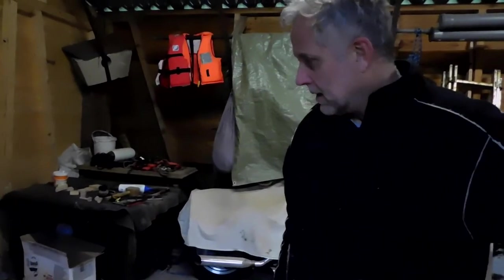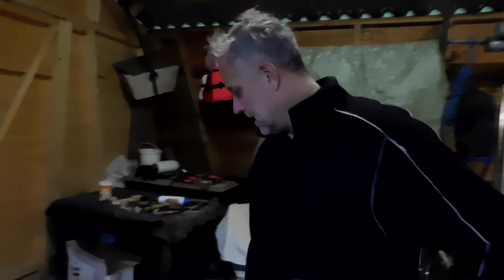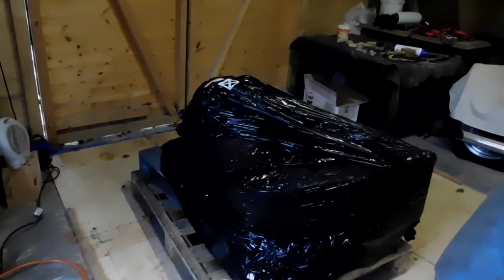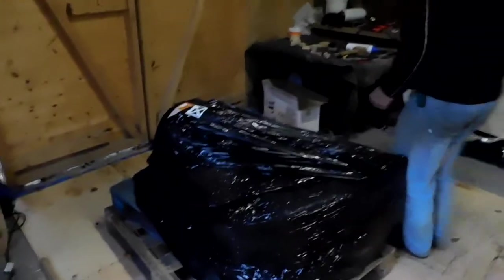Exciting day! The van from TNT has just been and we've got this here. Let's see what we've got in here — we'll open it up.